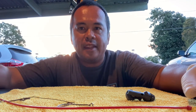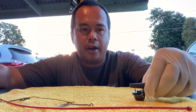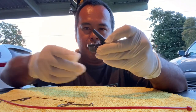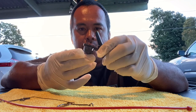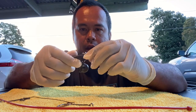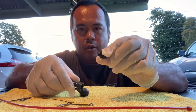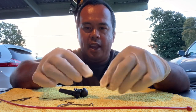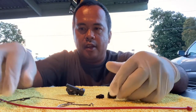Aloha everyone, welcome back. I'm going to do a really quick tutorial video on the Nira dead bait rig. What I've got here is the dead bait rig, which has a little bit of weight at the bottom. How this works is there's a small rubber piece inside where you're going to put your line into.